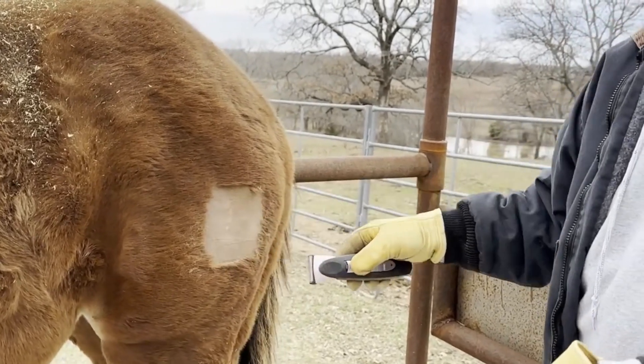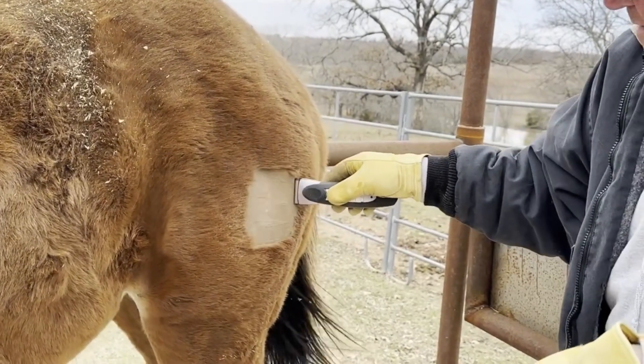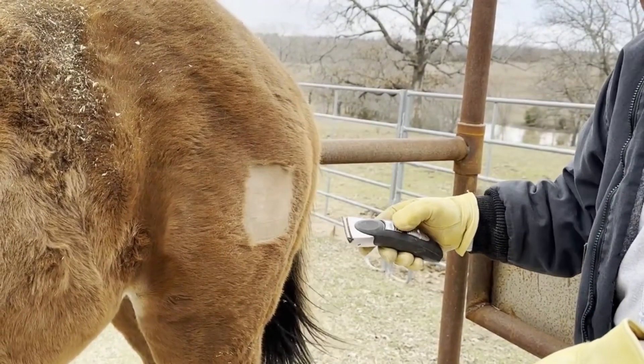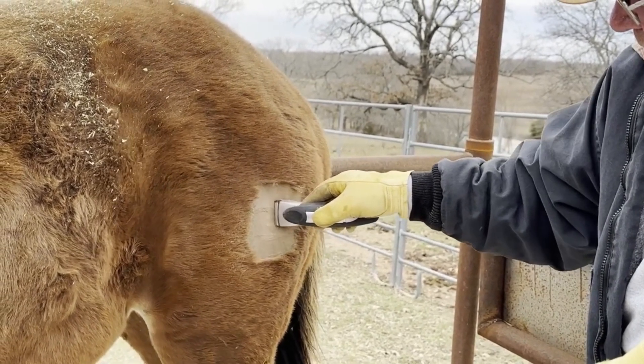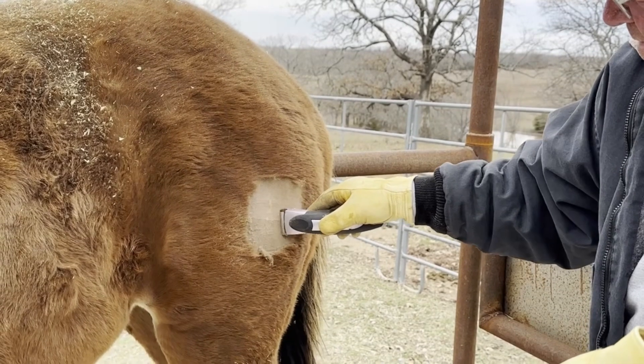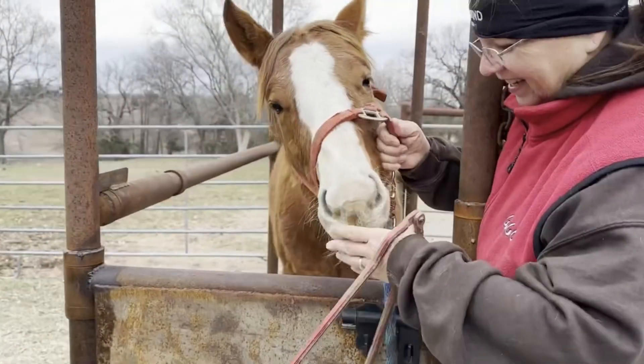The first thing that you do is get them all clipped up so you have a good contact surface for when you apply the brand, especially right now while we are so hairy from the winter fur. You want to be clipping that down pretty good — clipping the entire area so that the brand has full contact.